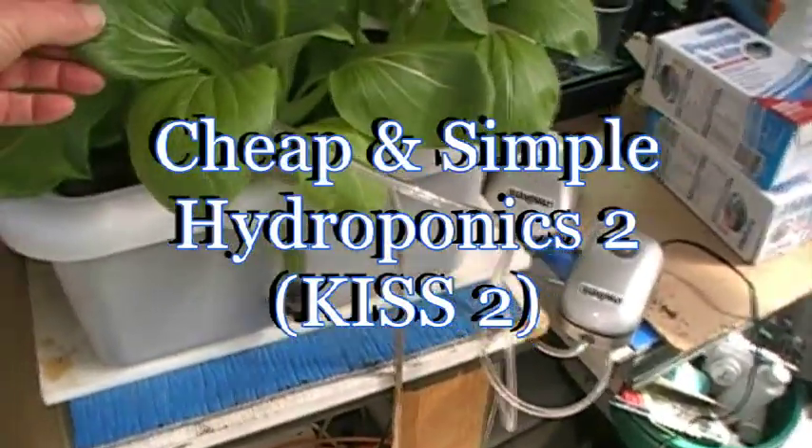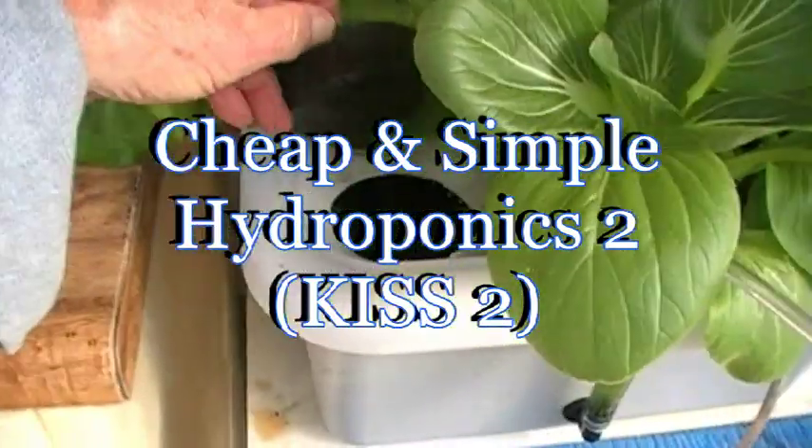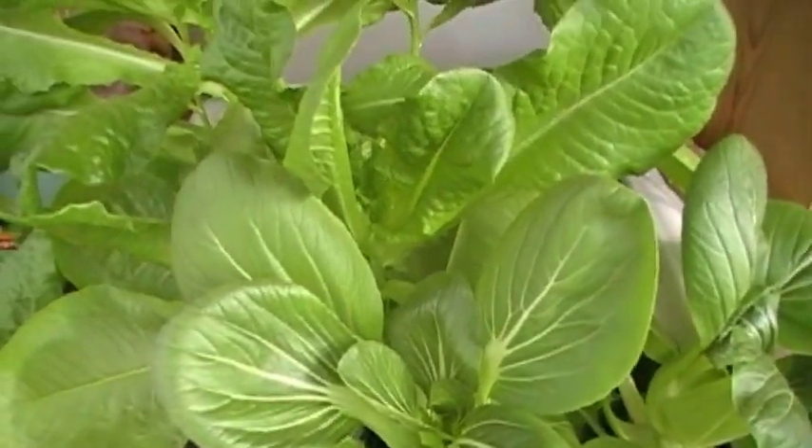Ok, here's part of the KISS 2 setup. I'm going to show you how to do one of these deep water culture setups. Real simple. I've got a couple of air stones in there.